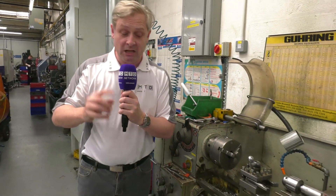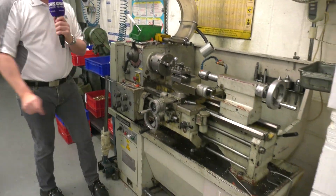So a must-have in every machine shop — the Ajax Budgetmaster from about 1970.